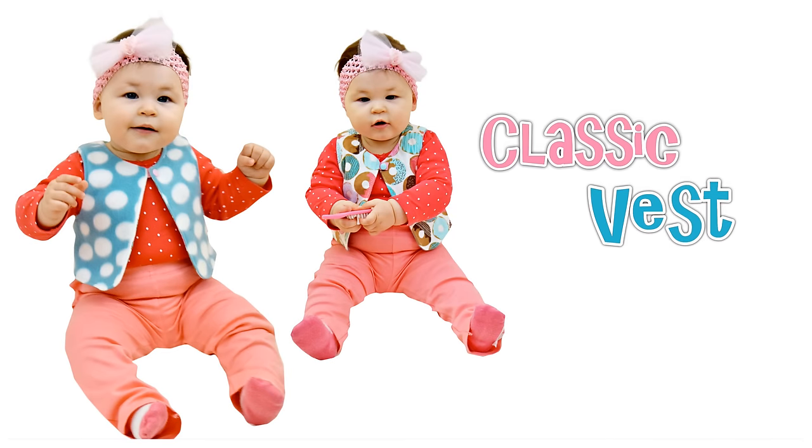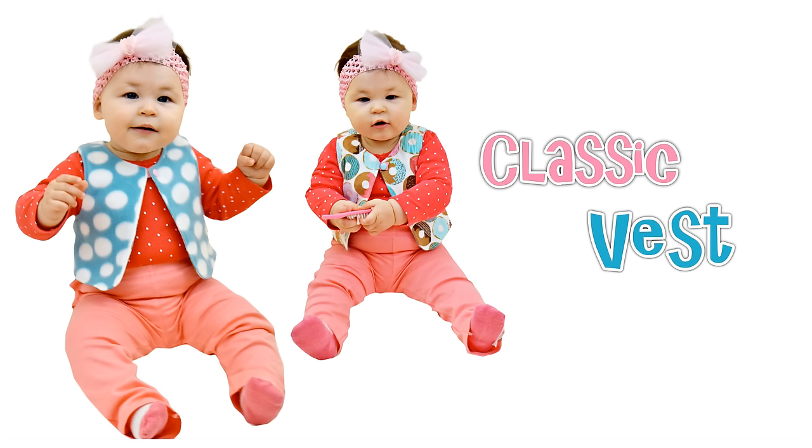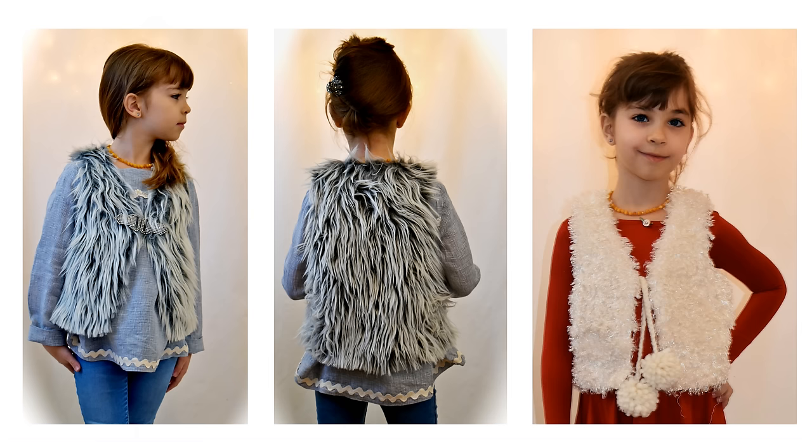Welcome everyone, this is Marina from Frogs and Felix and I'm going to show you how to sew a classic vest. Here you can see it with a beautiful V-neck and shaggy fur, and your preteens will actually really really like this.